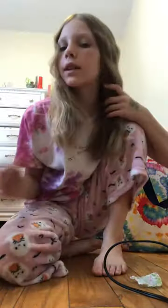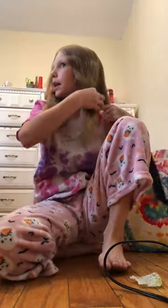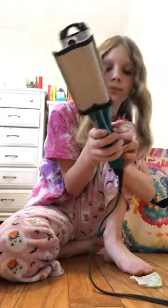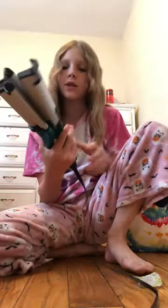Hello guys, so I'm going to be showing you how to crimp your hair today. And yeah, so let's get started. We break it into two parts. We turn the crimper on and we have to make sure it's hot.